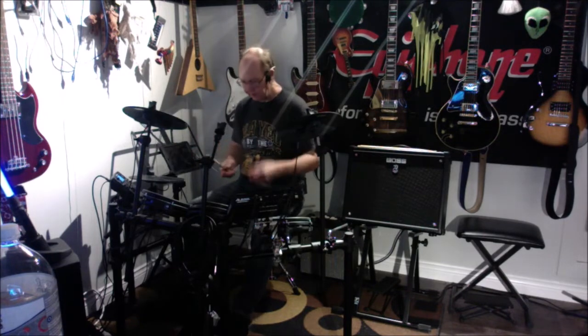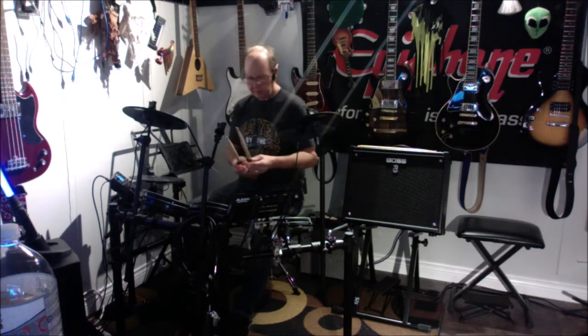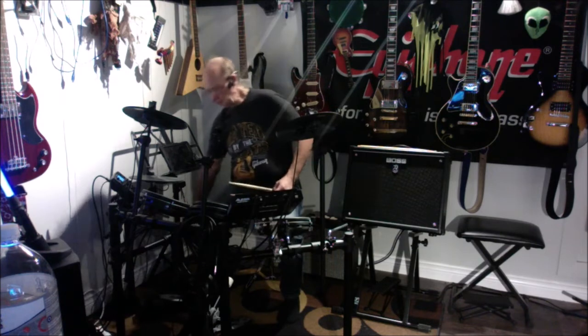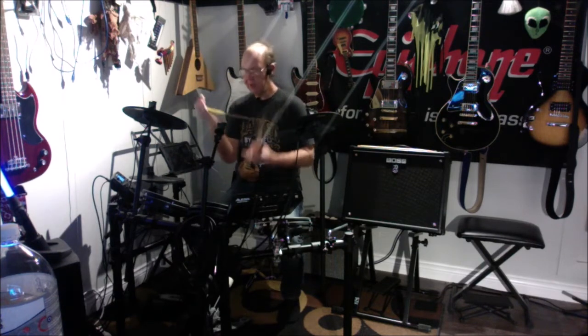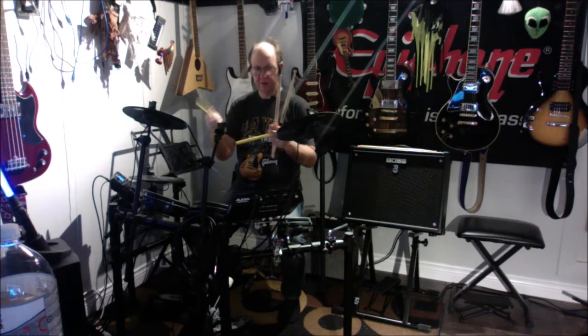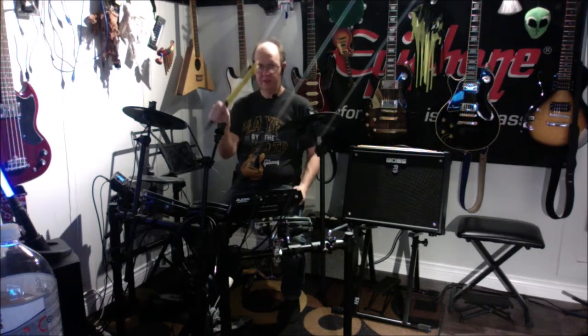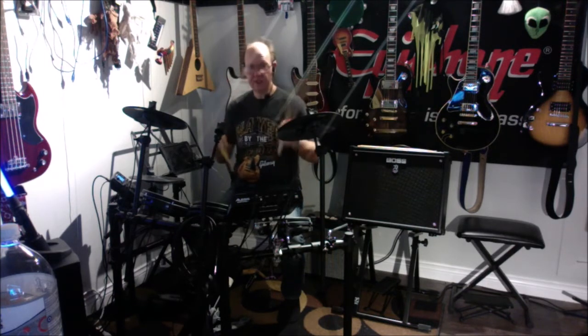One thing I am tired of is sticks flying out of my hands, which got me into these Zildjian sticks — these things are awesome. They have a groove in them and a balance point, so the feel is perfect. If you're looking for some nice sticks, check out the rubber-coated Zildjians.